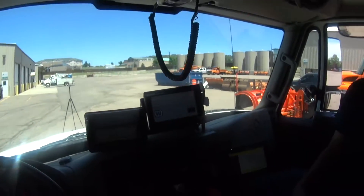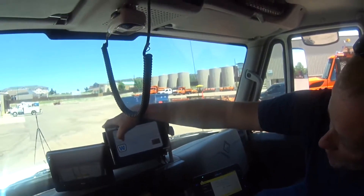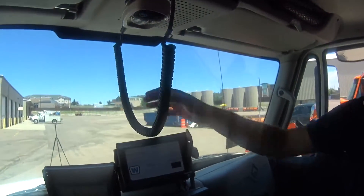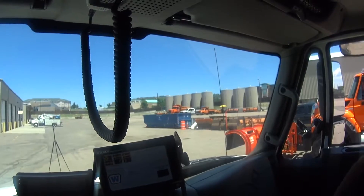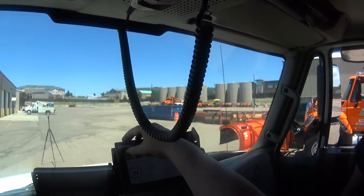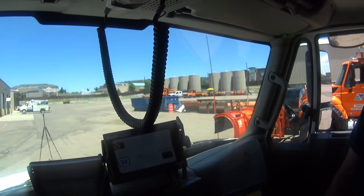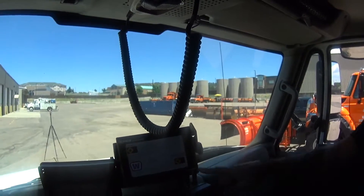So there you go. Do you have the keyboard control for the LED screen? So this is where it is. You hit pick. And those are all your arrows that you can run. Just select, pick whichever one you want and it'll say 'activate message.' And then you hit activate message. And now that's what's on the board.